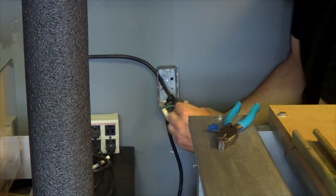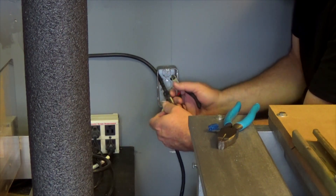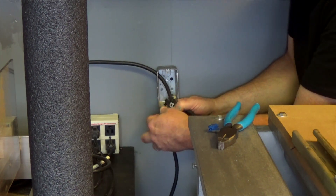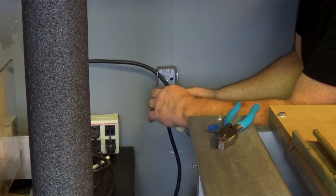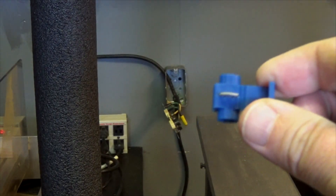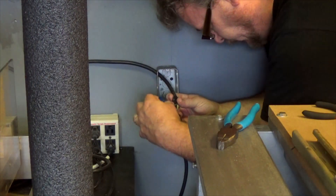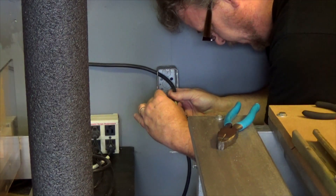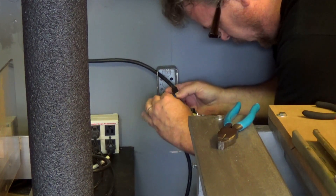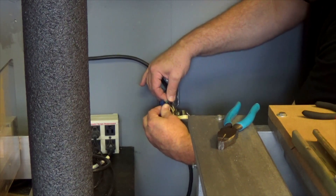For some reason that ground didn't get hooked up — it got hooked up on the one line, but there are two wires here and both of those should be grounded. I'll just use one of these inline splicers for AC lines, 14 to 18 gauge. These connectors are super sweet — they're worth whatever pennies they cost, totally worth it.